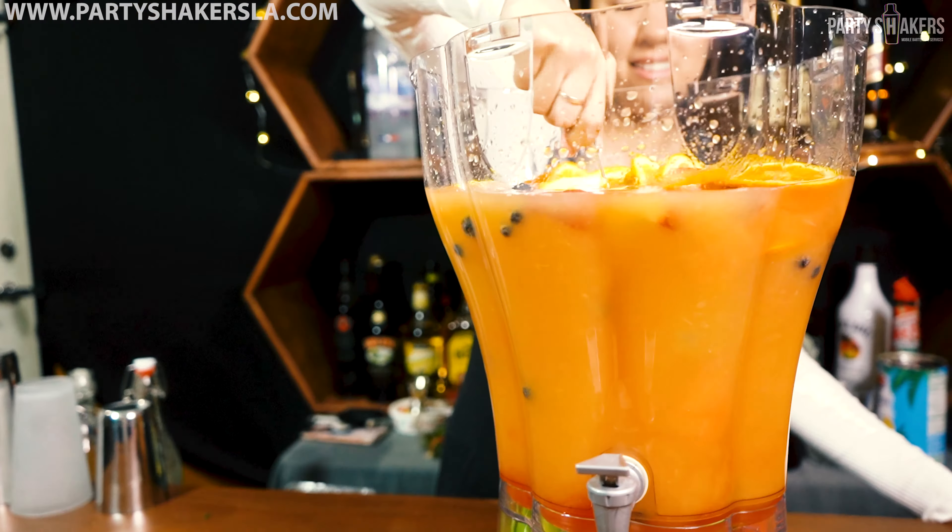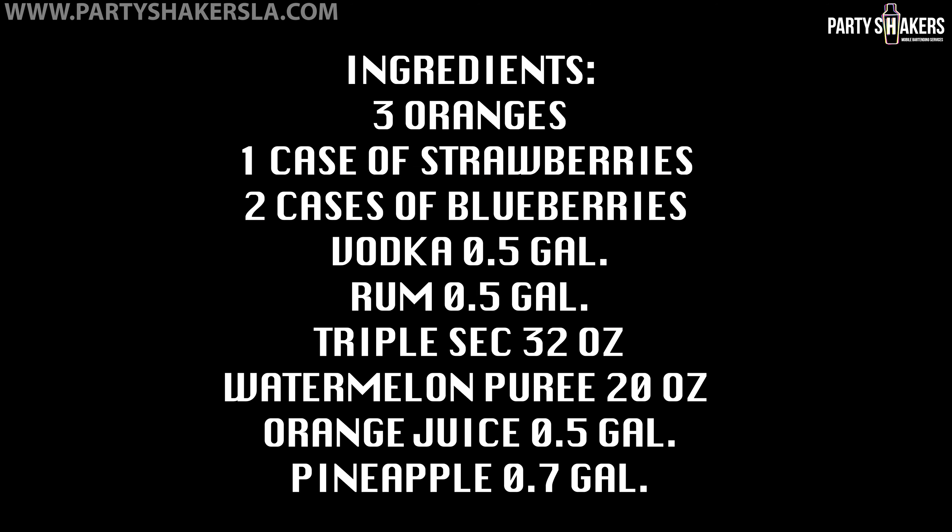It's jungle juice time guys. Yes, we finally made our own jungle juice. Okay, ingredients — we're gonna use oranges, strawberries, blueberries, vodka, rum, triple sec, watermelon puree, orange juice, and pineapple juice.